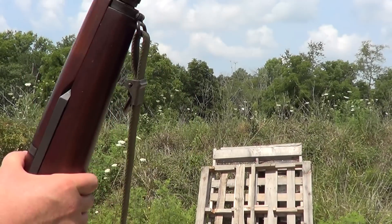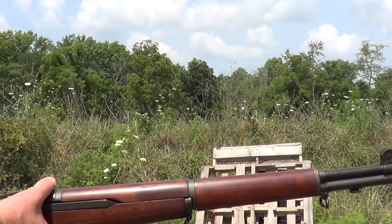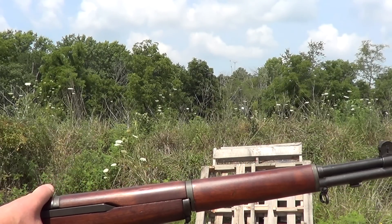We got the M1 Garand out here, made by International Harvester. Who wants to give it a try? I'll try it first. International Harvester.